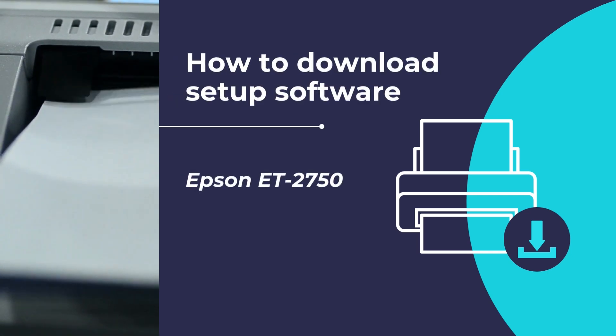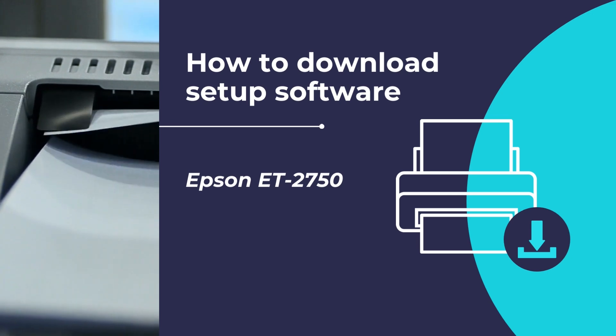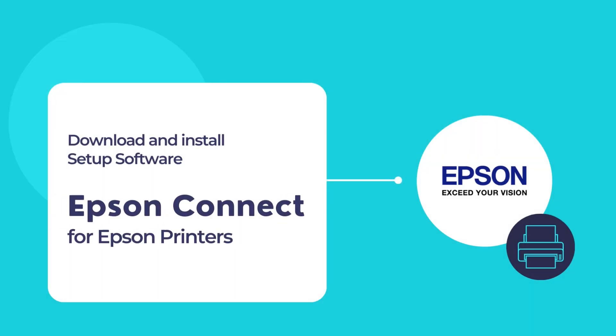In this video, we will show you how to download Epson setup software for the Epson ET2750 printer and configure your printer with the Epson Connect printer setup utility. Once finished, you can use your Epson printer to print and scan documents.